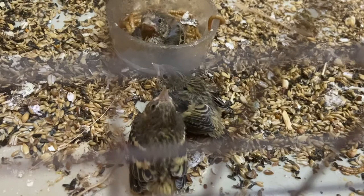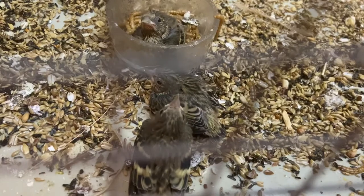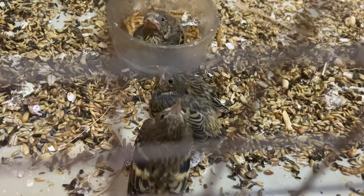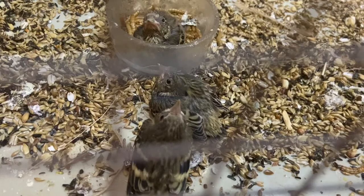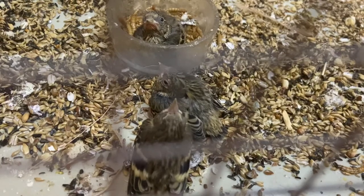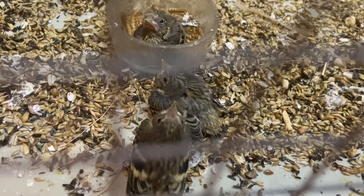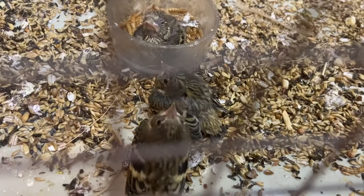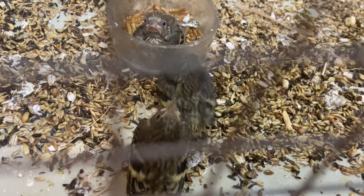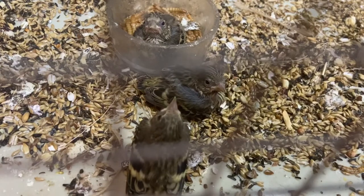First off I thought I'd just show you proof that I have bred Siskins. Here you can see three European Siskins chicks — they've just left the nest today and they are about 10 to 12 days old. There are actually four; these three are at the same stage of development, but there is one more chick still in the nest, developing a few more days before it's safe to leave.